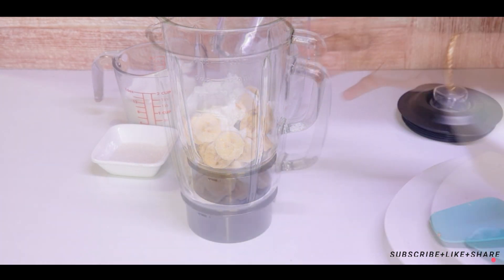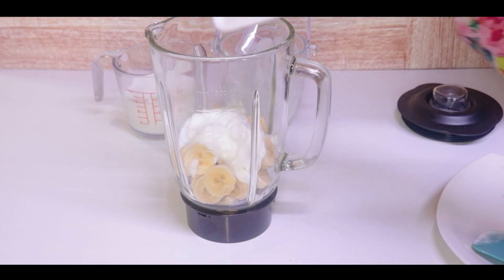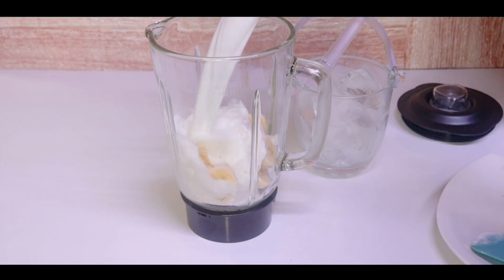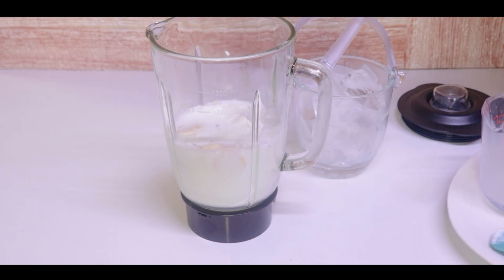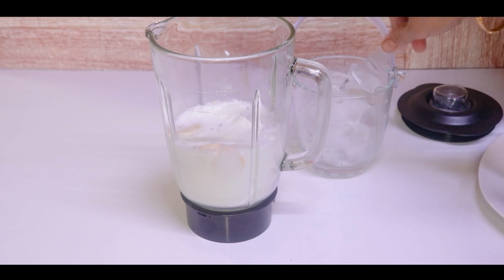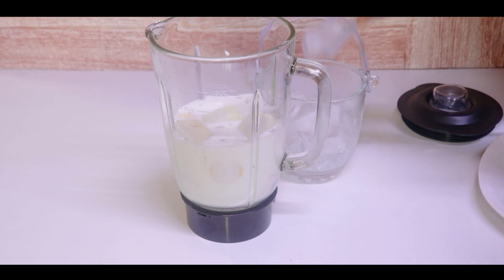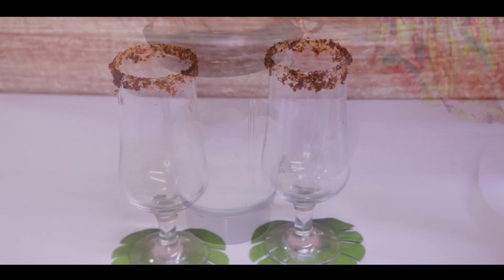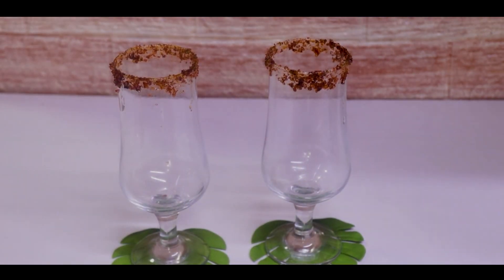If you want to add 1.5 to 2 cups, no problem. Ice cubes will be added to it. Let's blend it. Pour it into the glass.